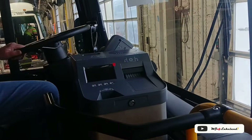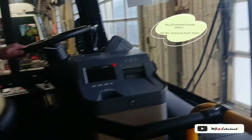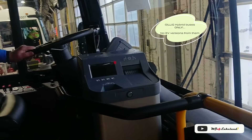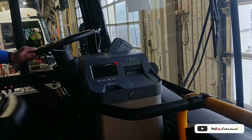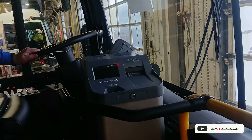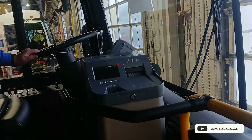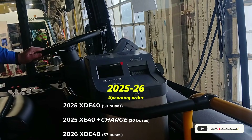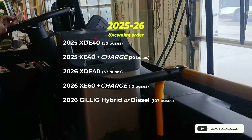The Gillets will be hybrid. We're not doing all electric. The all-electrics this year are 20 40-footers, all going to Kirk. Next year it's 10 60-footers, and that's it — all coming from New Flyer. All the Gillets will either be hybrid or clean diesel.